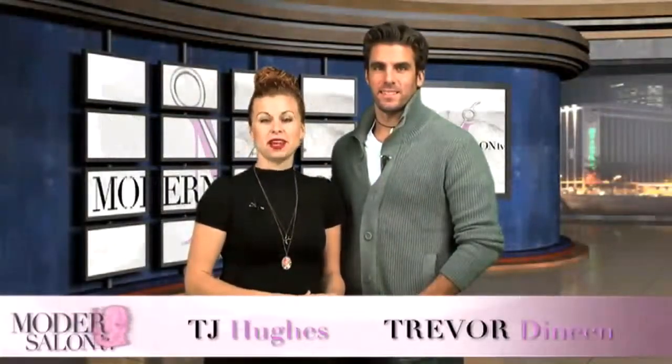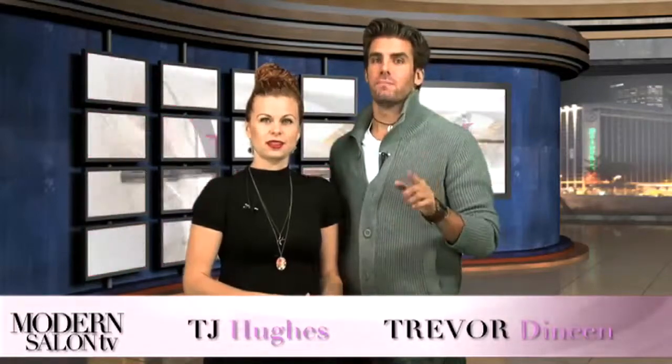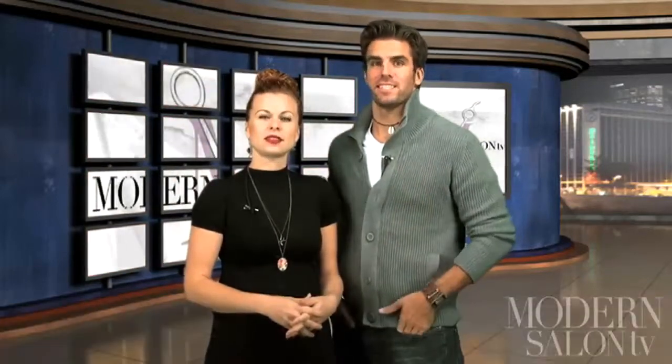Welcome back to Modern Salon TV. I'm TJ Hughes and I'm Trevor Deneen. Last episode we learned how to do a dimensional fringe in less than 60 seconds, brought you highlights from Fashion Week in New York, and singled out our favorite hairstyles from this year's Emmys. Click on Modern's video library to watch the episode again.